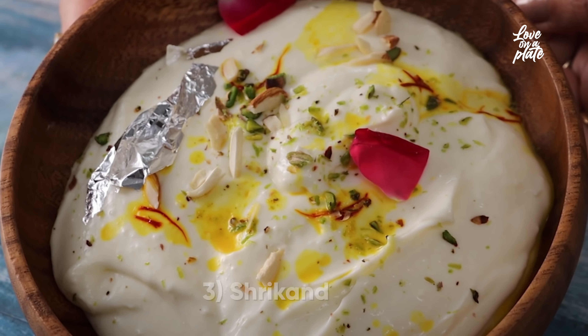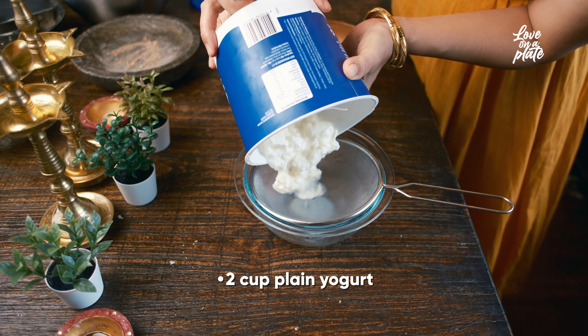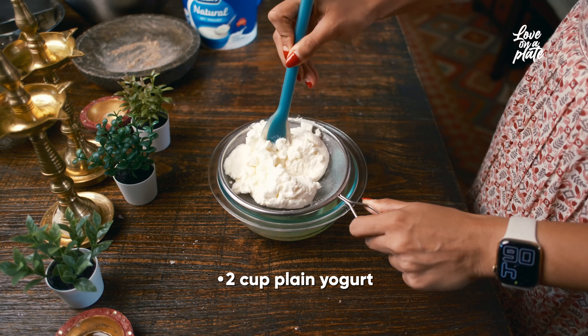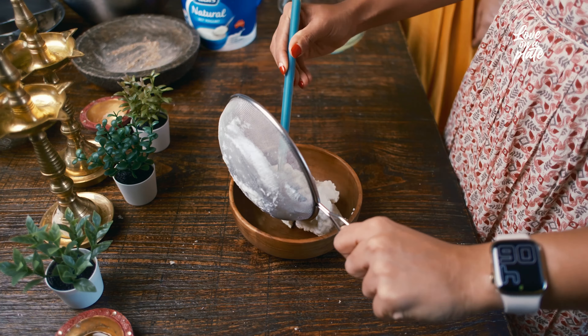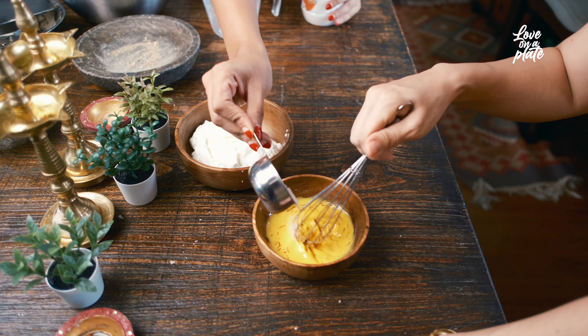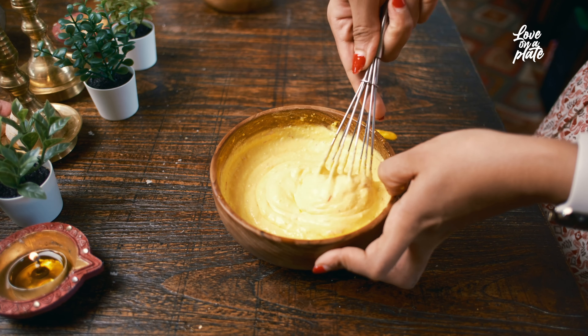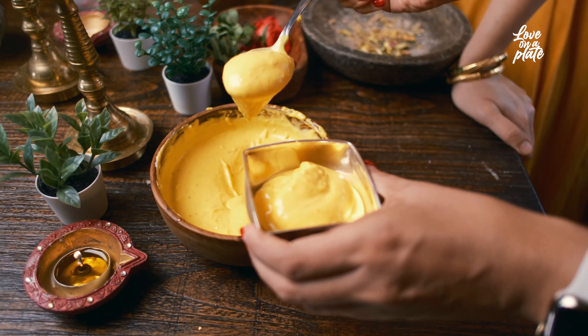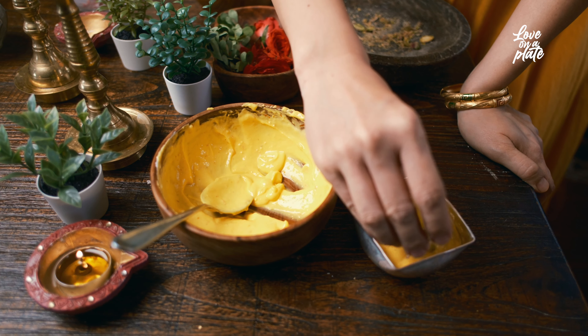Shrikhand is a cooling and refreshing flavored yogurt with a gourmet makeover. Hang the yogurt on a piece of cheesecloth over a bowl for at least three hours and drain off the whey. Put the milk and saffron into a bowl and whisk vigorously so that the saffron blends with the milk and it becomes deep gold in color. Add in the sugar and cardamom powder. Mix well to get a smooth consistency using a whisk. Serve in individual bowls, garnish with almonds or pistachio, and leave it to set in the refrigerator for at least an hour.